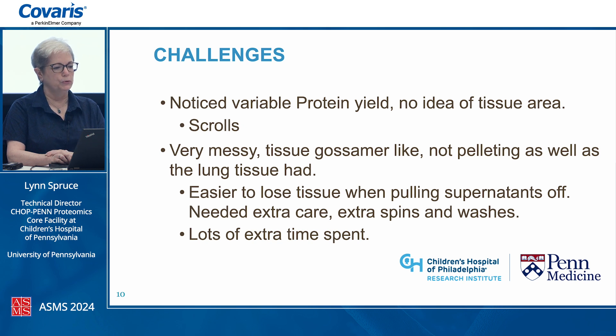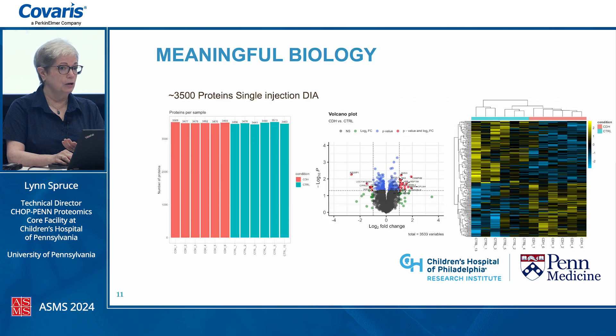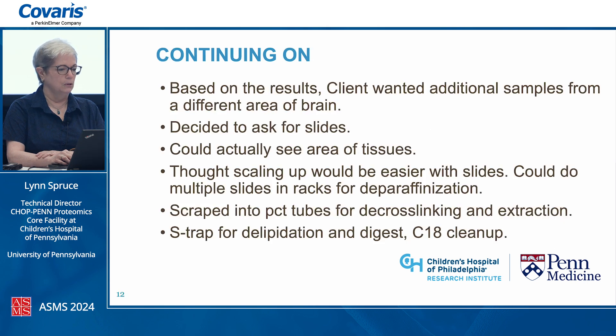We noticed variable protein yield from the protein assay. One thought was that we were dealing with scrolls and our client wasn't forthcoming about tissue area, so we had different tissue amounts. Also, the brain tissue was very gossamer-like and did not pellet well like lung tissue after processing, adding a lot of extra time — we had to take care not to remove tissue during rehydration steps, requiring extra spins and washes. But we got meaningful biology out of it: we got 3,500 proteins in a single DIA shot, and the client was thrilled.